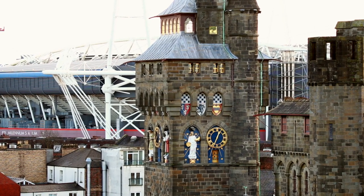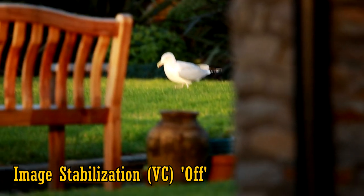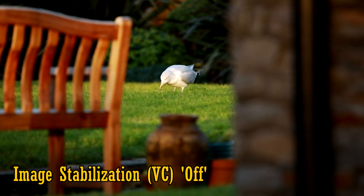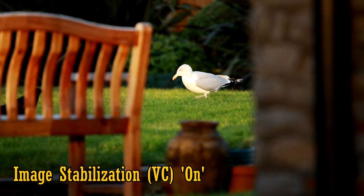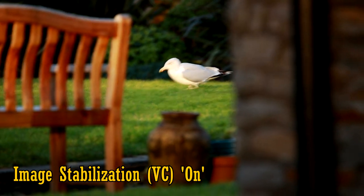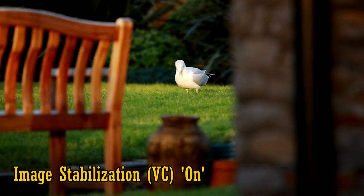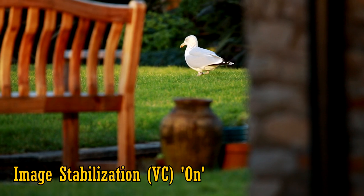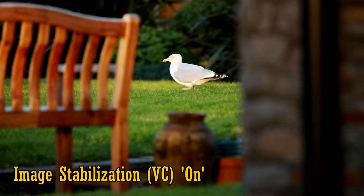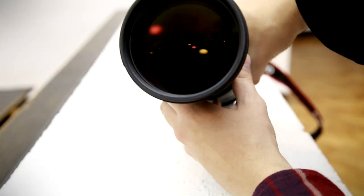The lens is equipped with image stabilisation — what Tamron call VC. Here's some 600mm footage without stabilisation, and here it is turned on. As you can see, it does a pretty good job and it works silently too. You still get a little shakiness, but at 600mm that's pretty forgivable. It's a very important feature on such a telephoto instrument, and will enable you to get much smoother video and sharper pictures.